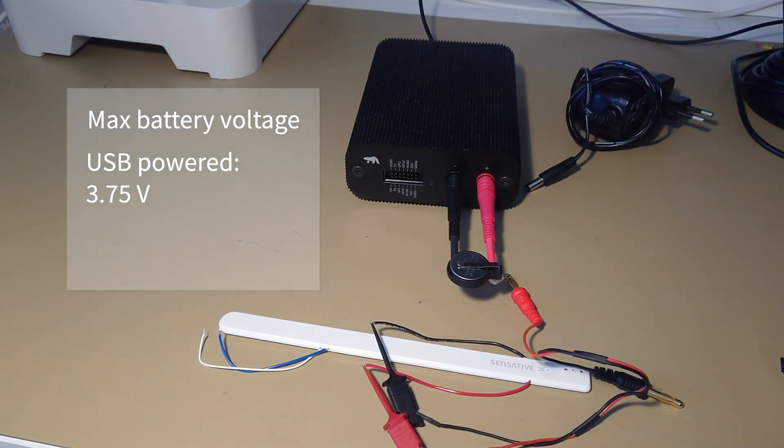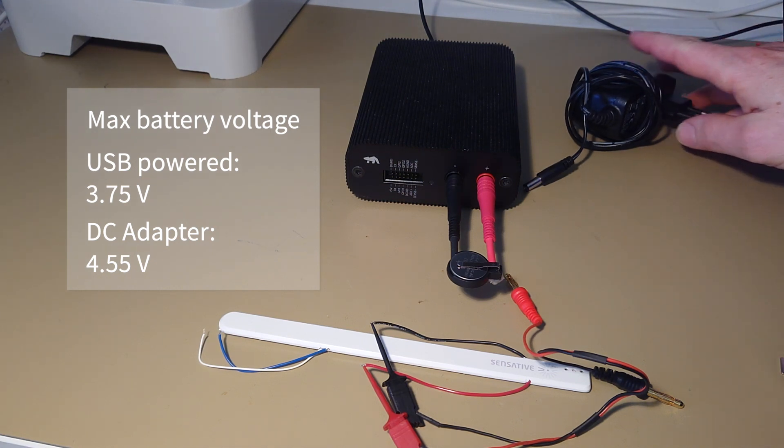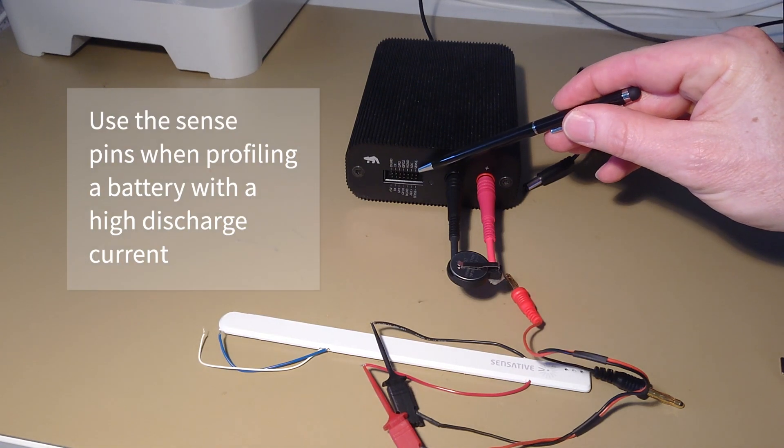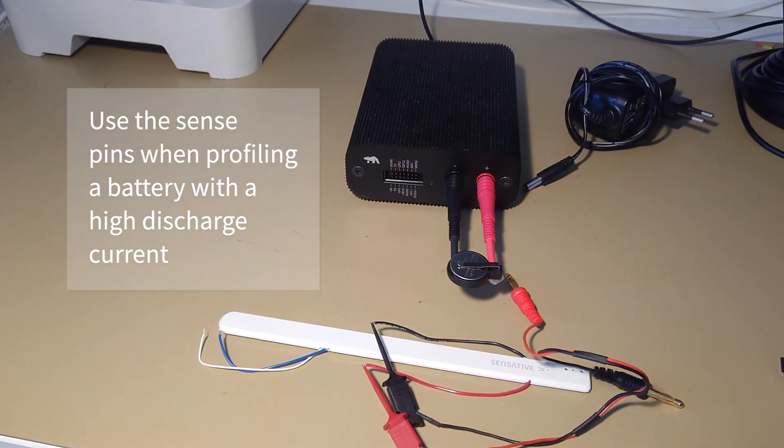If I profile a battery that needs higher voltage than 3.75V I'd need to use the DC adapter, which allows profiling up to 4.55 volts — for example, a lithium-ion battery would need the adapter. But in my case it's a 3-volt coin cell so I'm good without it. Also, if profiling a battery with a high discharge current there's a risk of voltage drop in the cables — in that case I can use the sense-plus and sense-minus pins and connect them to the battery poles, and the OTTI will compensate for the voltage drop.